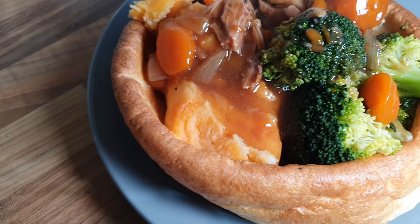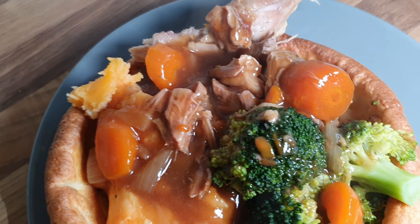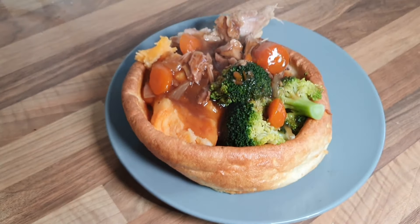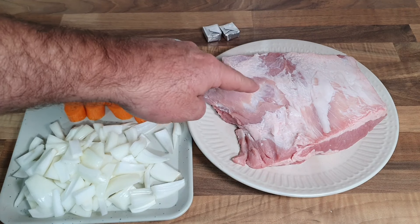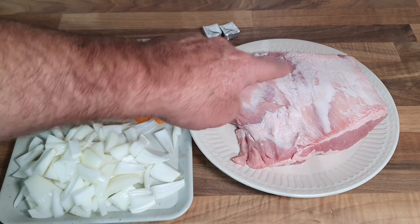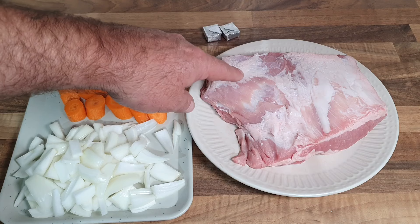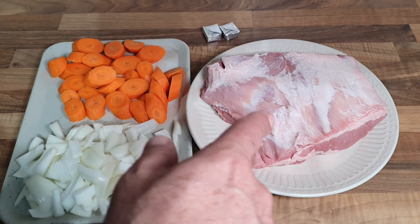Who fancies slow cooked pork, carrots, onions, some broccoli, some whitened sweet potato mash, all served in a big fat joint Yorkshire pudding? Let's make it guys. Let's start off with the good old pork for the slow cooker. I took the skin off for the crackling - that was about six pound forty from Aldi. Nice bit of pork there, I do like pork.